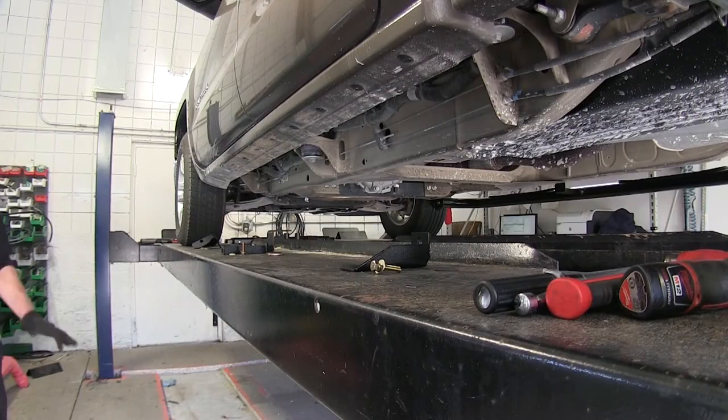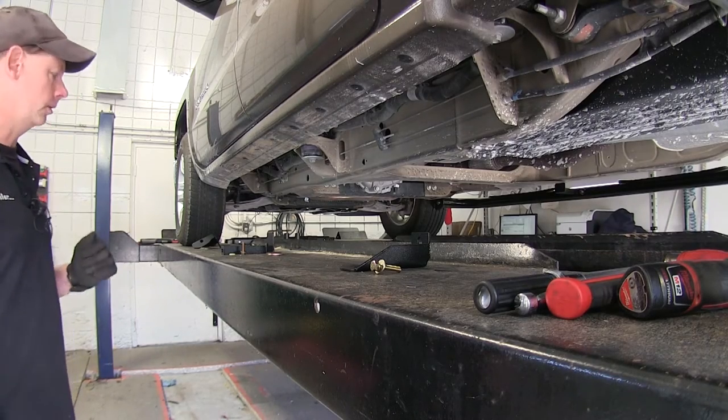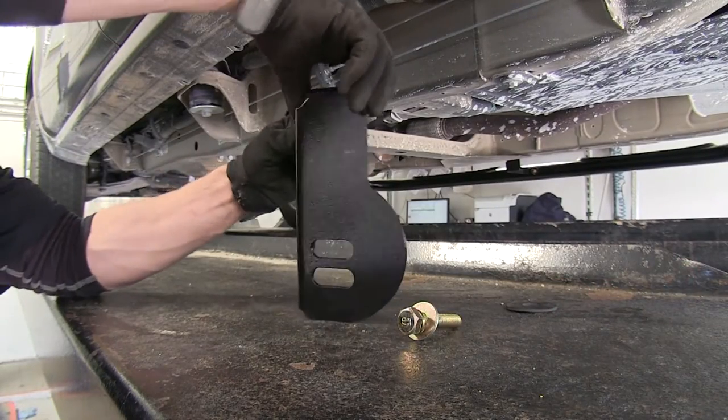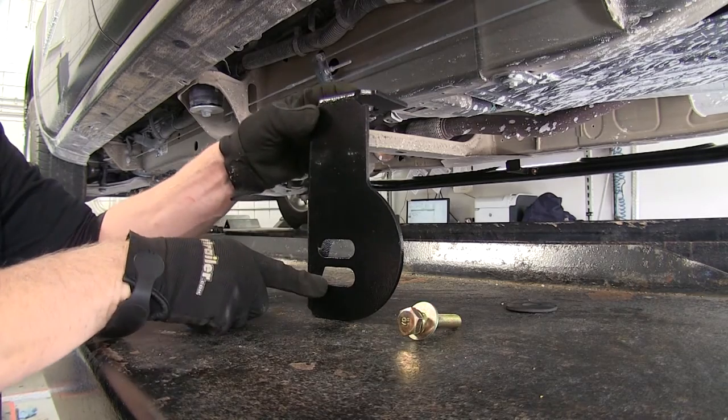First off when I install, I like to go ahead and take the components and lay them out wherever they're supposed to go. All the brackets are a little bit different from each other. This bracket goes to the body mount right here, and this goes down to our tube step.